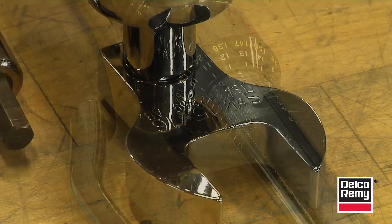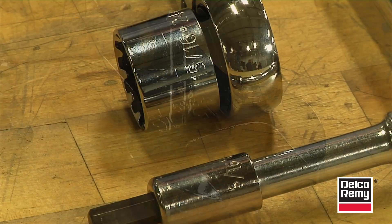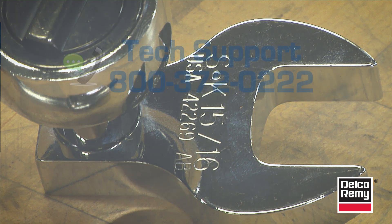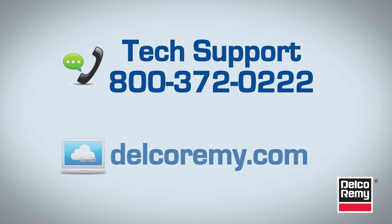All Delco RIMI alternators with dual internal fans need to follow this pulley installation procedure. Torque values will vary depending on the alternator series — reference the installation instruction sheet for proper torque values. For further diagnostics, troubleshooting, or other questions, contact the Delco RIMI Technical Support Center at 1-800-372-0222, or visit us online at DelcoRimi.com.